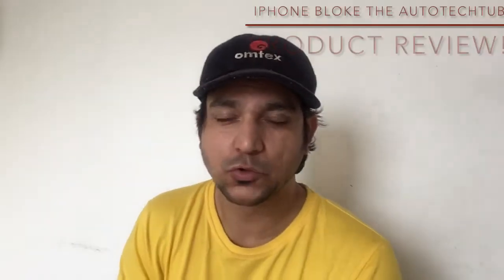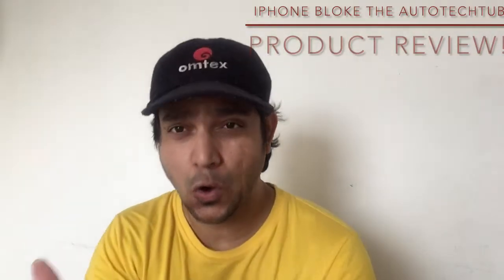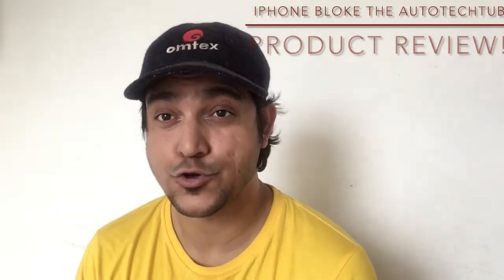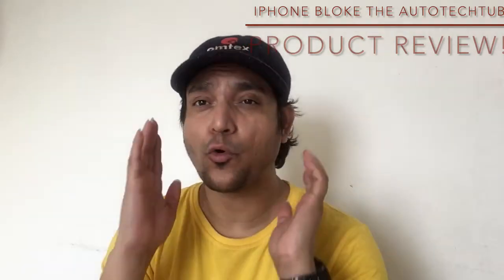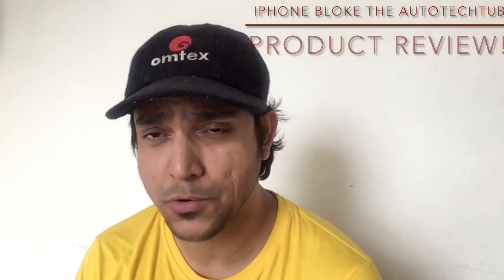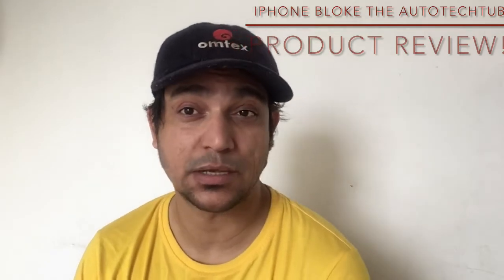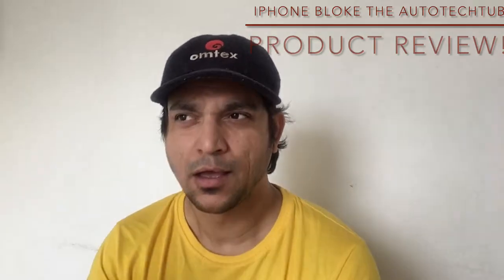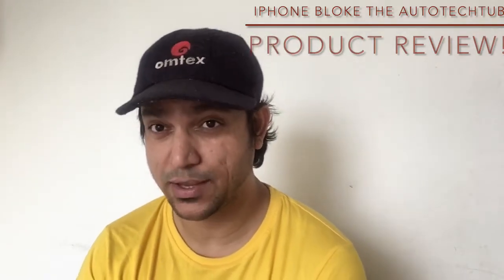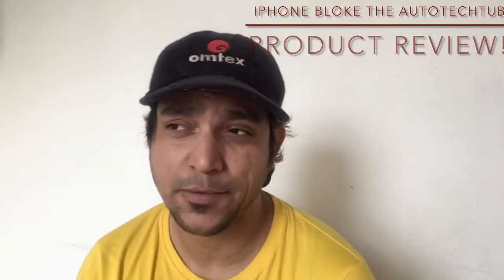Hey everybody, welcome back to iPhone Blow to Oratech Tuba. Today, after a long time, I am going to do a brand new beard plus haircut trimmers review. A quick word of thanks to one of my nearby store members who has given this to me, believing I could influence some sales for him. I want to talk about a brand new trimmer which I think is going to be extremely helpful to people like us in this modern era.